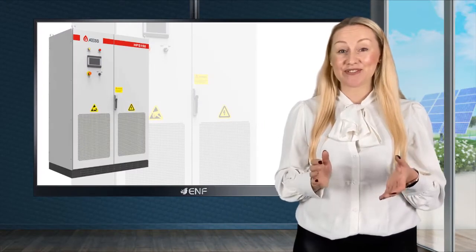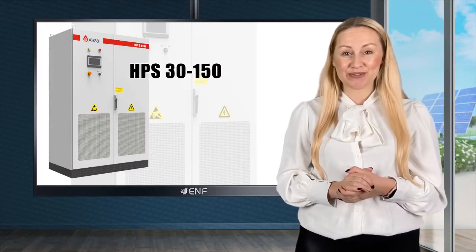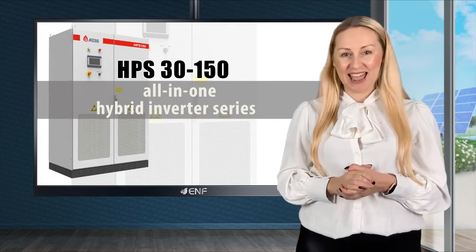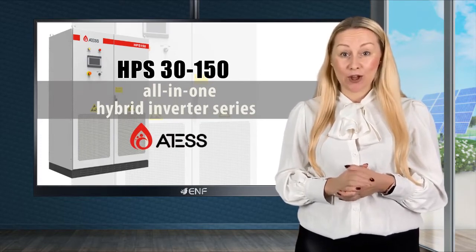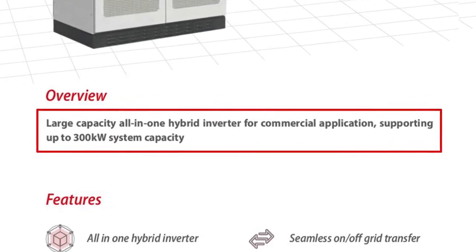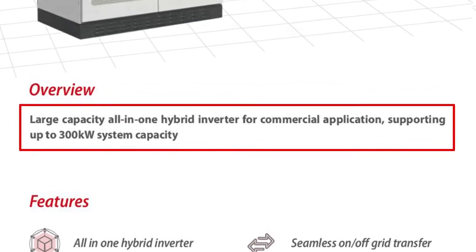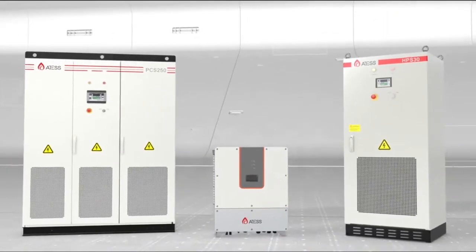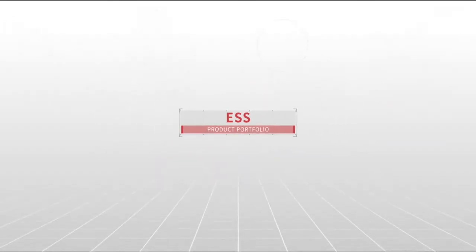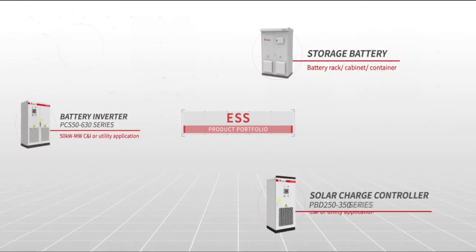Here are the key features of the HPS 30 to 150 all-in-one hybrid inverter series manufactured by Atis Power Technology. With large capacity, these are able to support up to 300 kilowatt systems. With versatile design, the product is able to work with various types of loads and grids, making it an excellent choice for commercial and industrial applications.